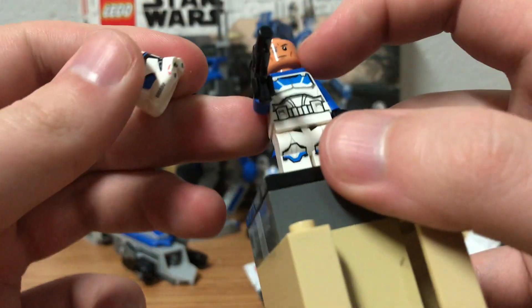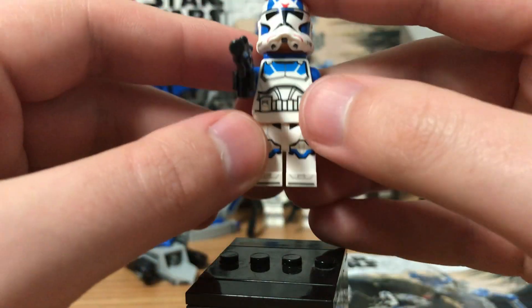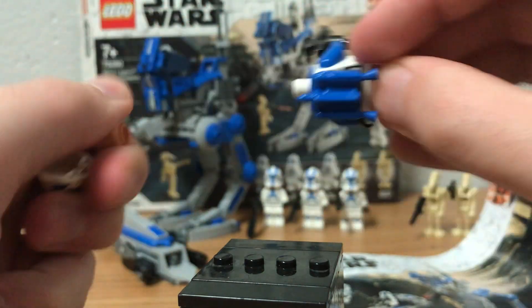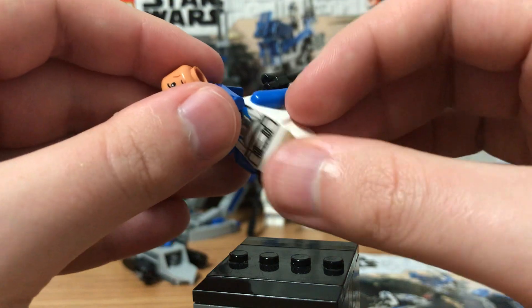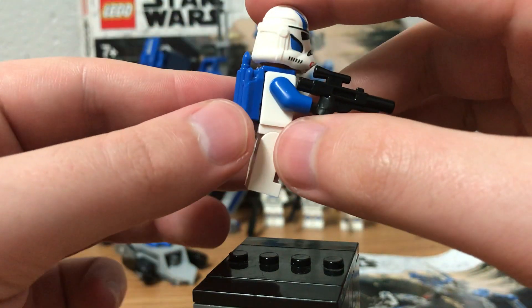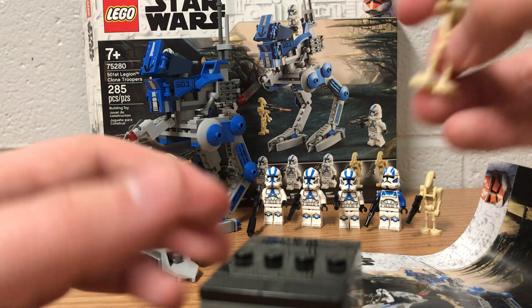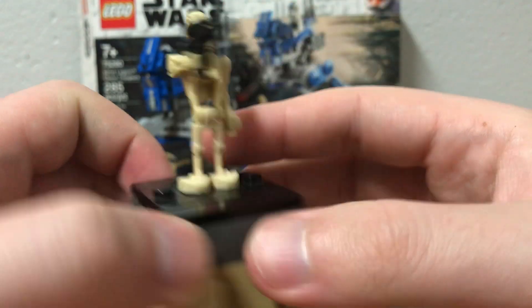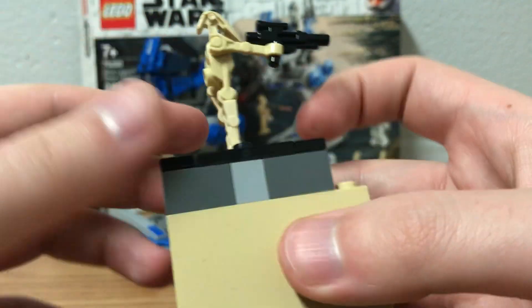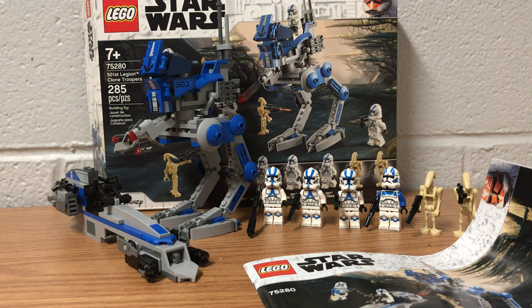Pretty much all three of the standard troopers are the same. This one is a 501st Jetpack Trooper — he has the same face as all the other Clone Troopers in this set, but he has different printing on the torso and on the back as well. He comes with a nice dark navy blue jetpack. The set also comes with two regular battle droids — not much to them, just the regular battle droids they've been releasing since Lego Star Wars began.